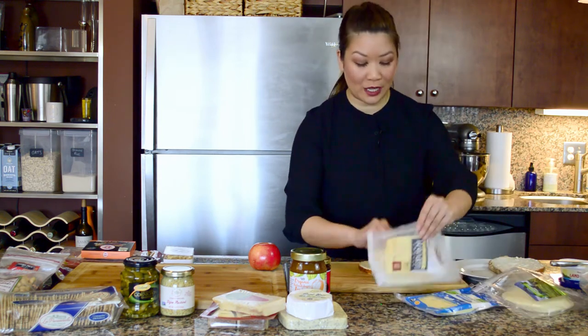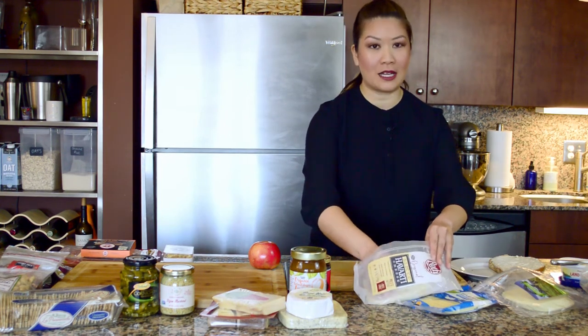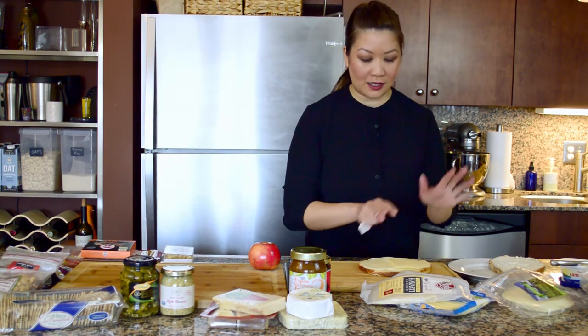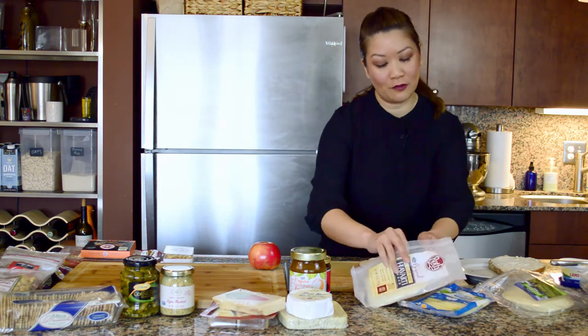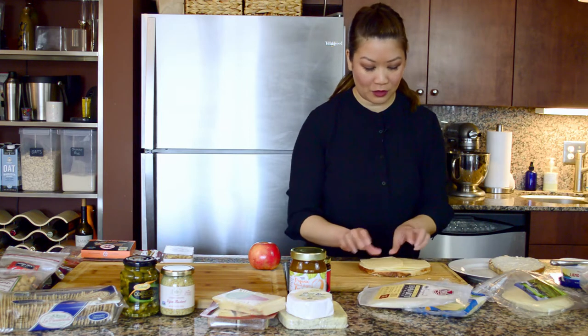Choose whatever bread you like. Another bread I was trying to find but had a hard time finding — I think a bread that has nuts and some cranberries would have been nice because it kind of goes along with the rest of the ingredients on the board, but I couldn't find it so I ended up just doing the French bread.